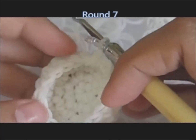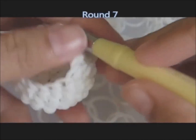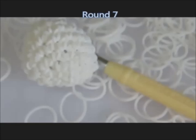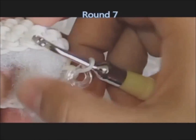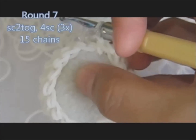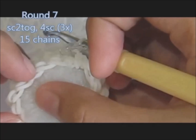Now we're done with round six. On round seven, we will start to decrease the round. But before that, let's put some fiber fill. The pattern for round seven is: stitch together the first two stitches, and then one single stitch on the next four chains.